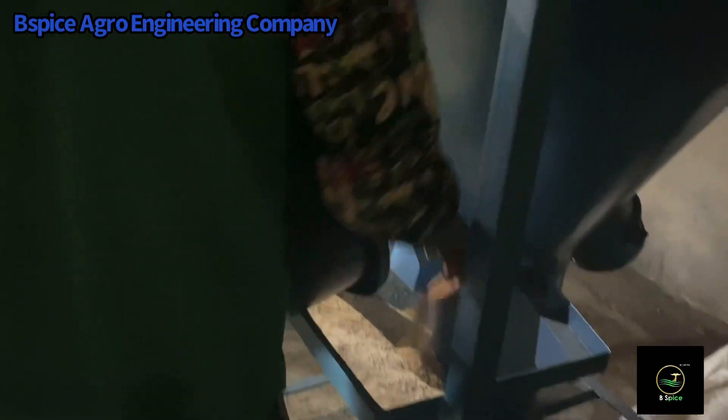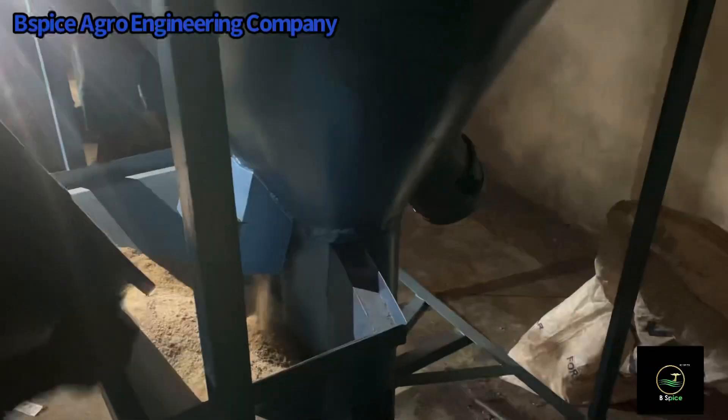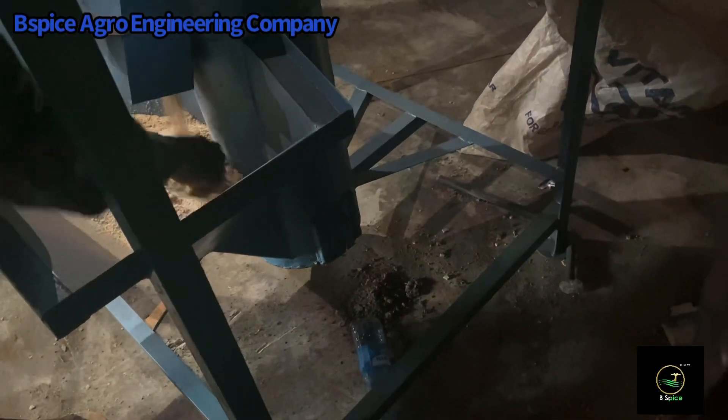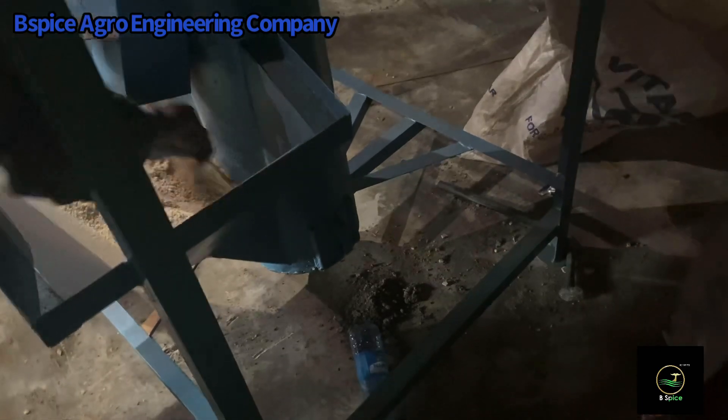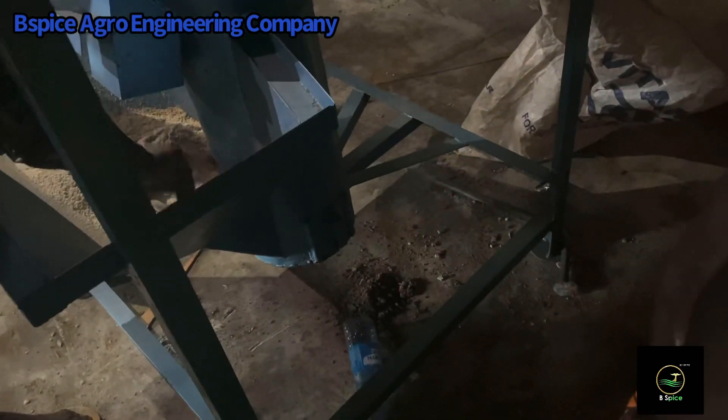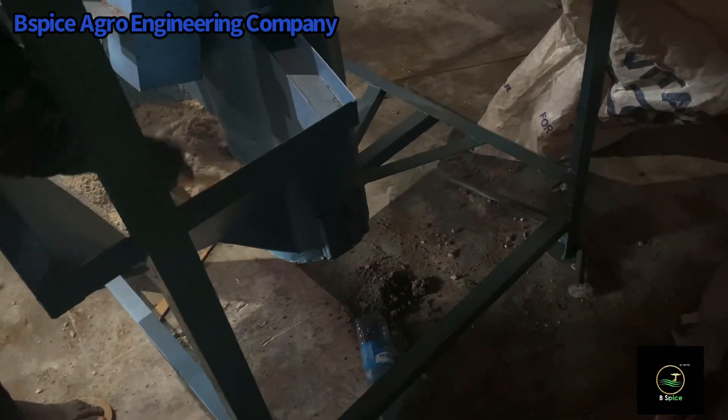As you can see, we are trying to discharge the already-ground ingredients into the vertical mixer. This is where we add the other powdery ingredients like the fish meal and the feed additives. We add them all together and allow them to mix thoroughly before we take them to the next phase of production.